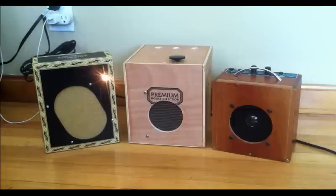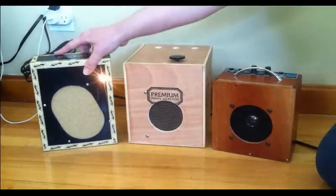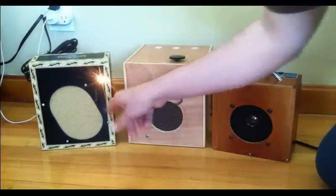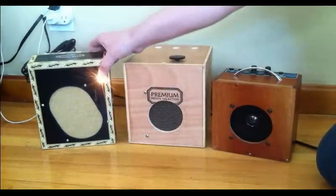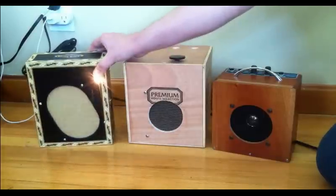It was basically just amplifiers, and actually one of them came out of a record player — maybe even both of them came out of a little 45 RPM record player. This one here is built into a little Brick House Cigars box.